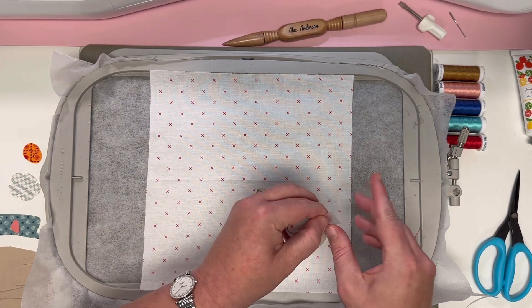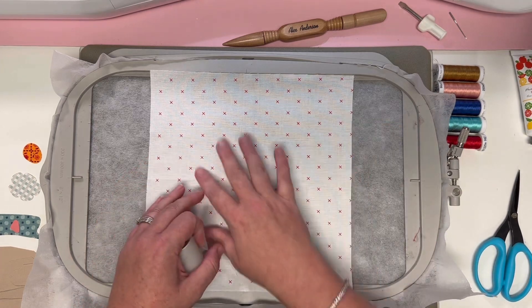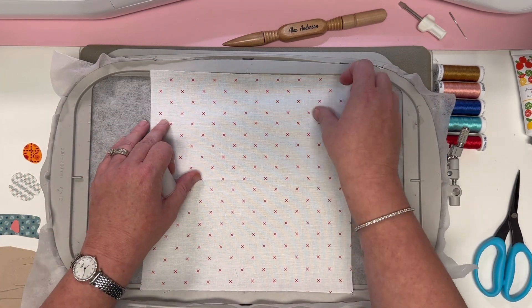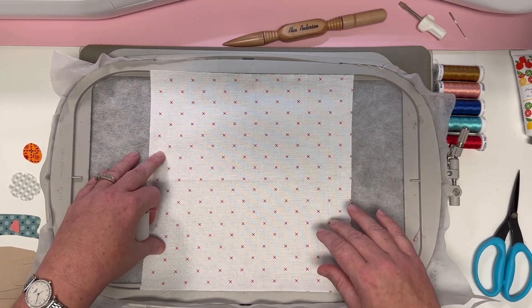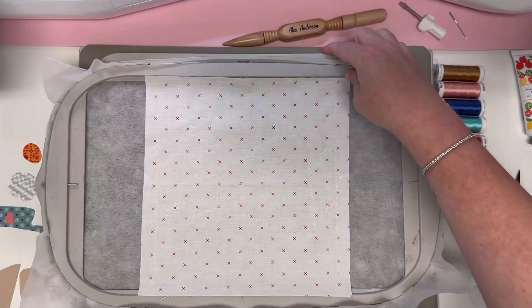We'll do a little bit of tape to hold this in place, and then our machine is going to give us our first round of appliqué outlines in the center. It's also going to do those straight lines that will help when we're trimming our block and hold our fabric securely in the hoop.